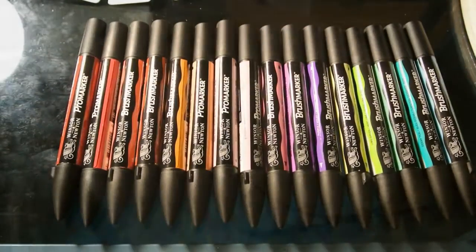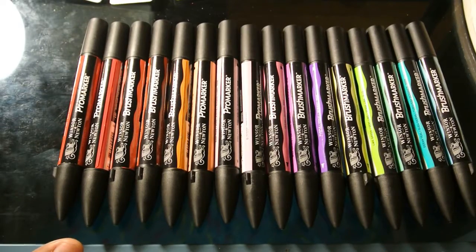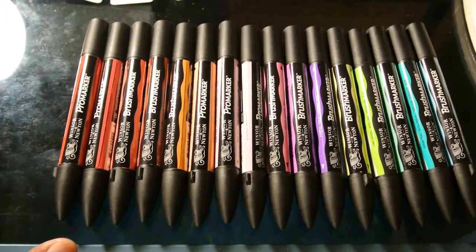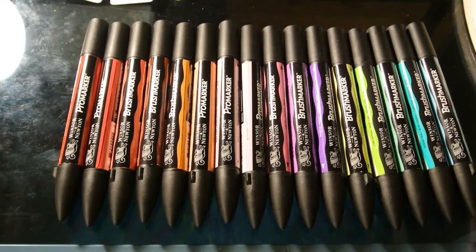Hello, my funky babes. Today I'm going to do a mini art haul over some of the things that me and the Tipsy Creative got from the Texas Art Supply Store. We went there twice, but yeah, we did some damage when we got there.